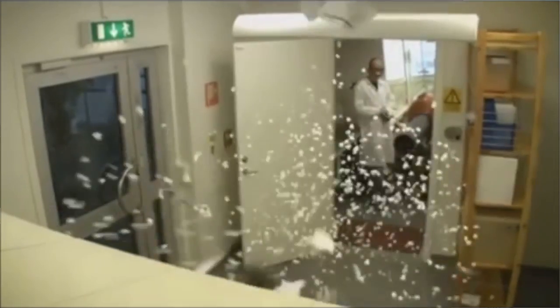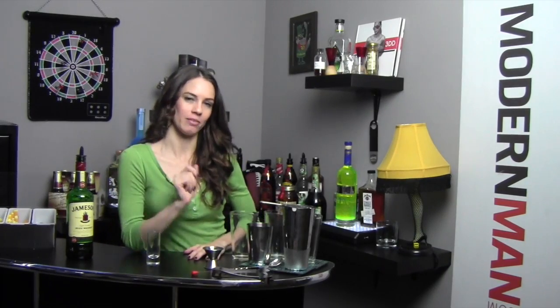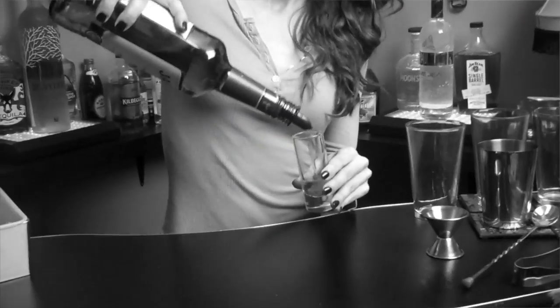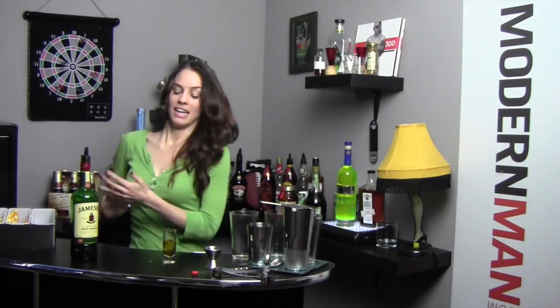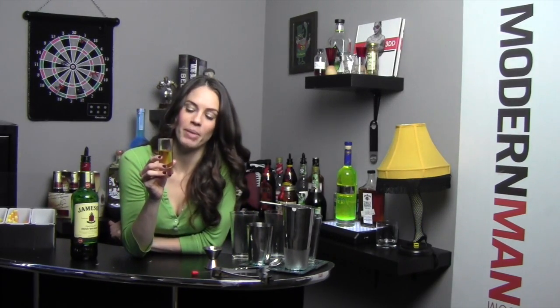Sooner or later, it's going to be shot time. Don't worry, we have you covered. First up, the Irish Pecker. Not even going to touch that one. I just touched that one. Jameson, about three quarters of an ounce there. And then I have fresh limes, so we're going to add those in as well. And then there it is. Take it down.